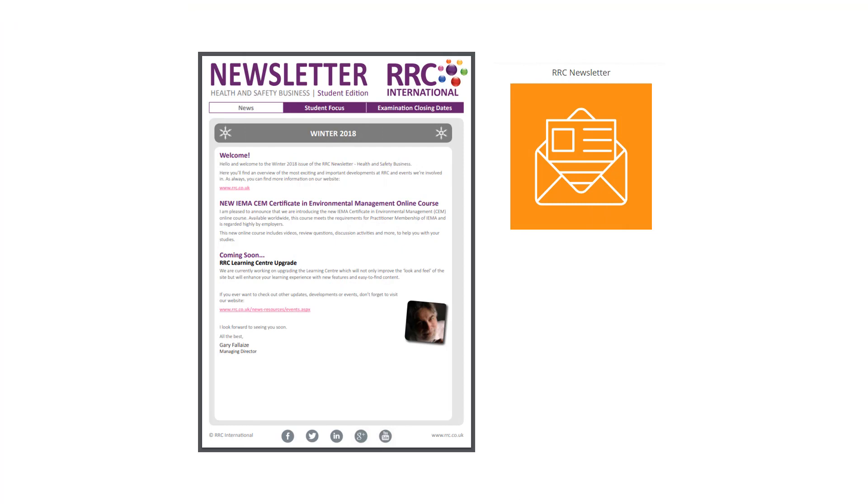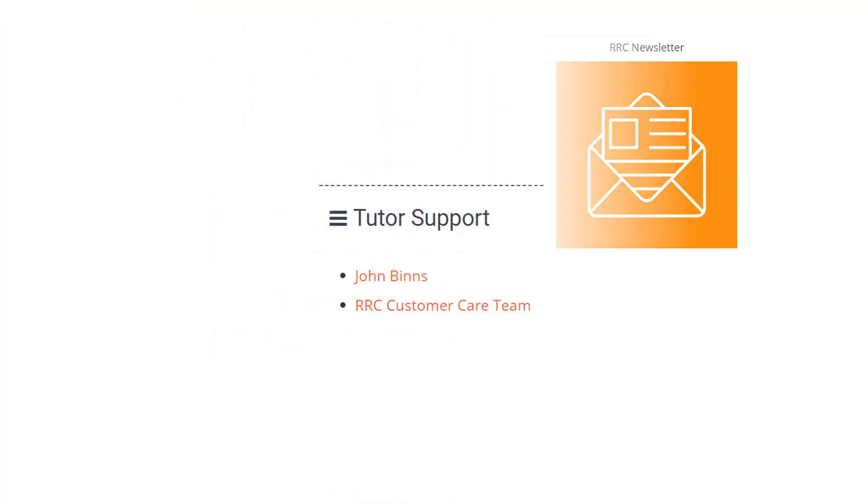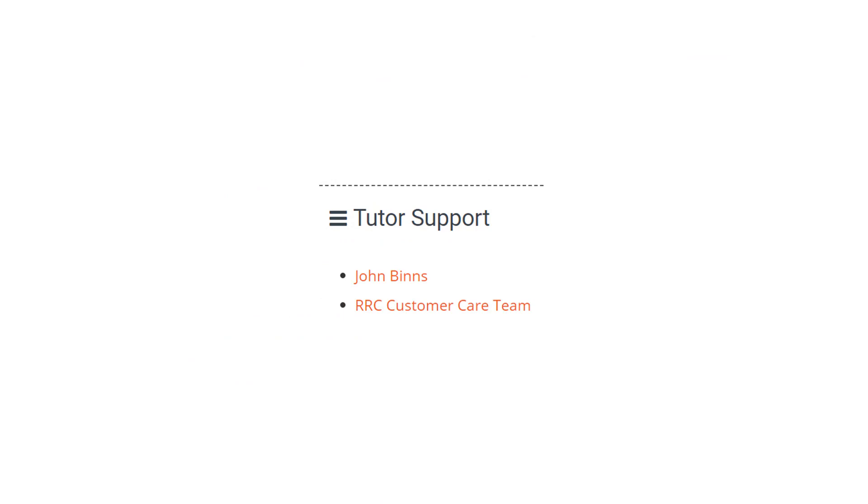If there are any updates to your courses, you will receive notification in our quarterly newsletter. If at any time you have questions about your studies with RRC, or need to change your contact details, you can contact our customer service team.